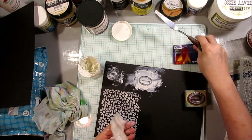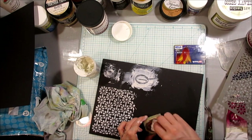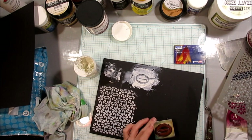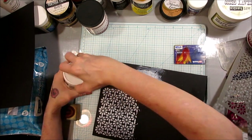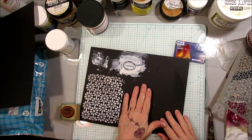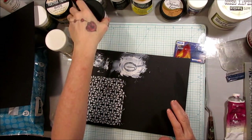A lot of fun — just make sure anything you use it on, whether it be a stamp or a stencil, you want to make sure you clean it right away. Because it will pretty much ruin your stencil or whatever you use — it will dry on there. So that's the basics of a standard white texture paste.